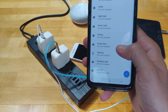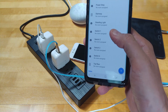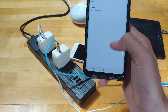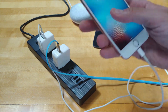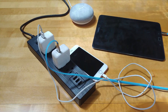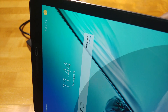You can also control each individual outlet. Just tap on a socket in the app to rename it. I'm naming socket one 'iPhone' and socket three — where the tablet is connected — 'Tablet.' 'Hey Google, turn off the iPhone.' The iPhone stopped charging. 'Hey Google, turn on the iPhone.' 'Hey Google, turn off the Tablet.' The tablet is off. Individual outlet control via voice works really well.